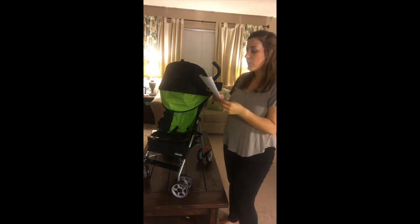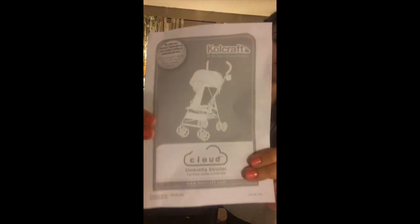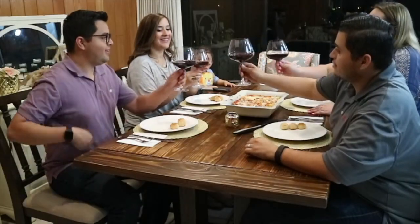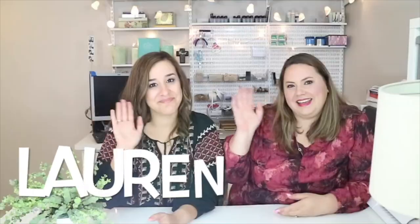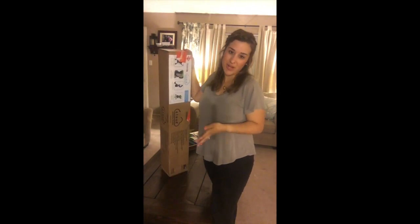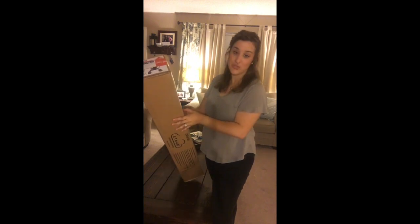This is my review on the Colcraft Cloud Umbrella Stroller. Today I'm going to be doing a box opening of a brand new stroller that I just picked up today called the Cloud Umbrella Stroller.